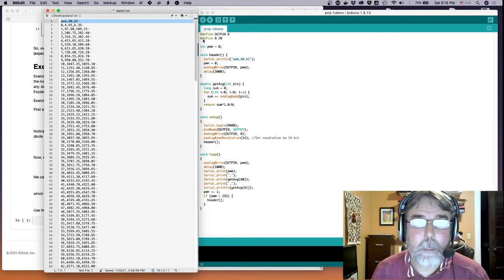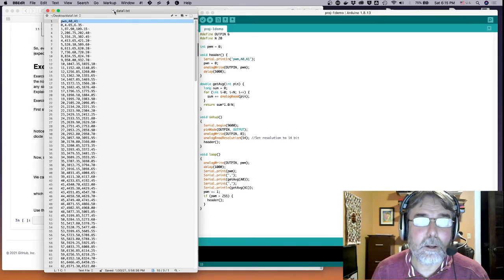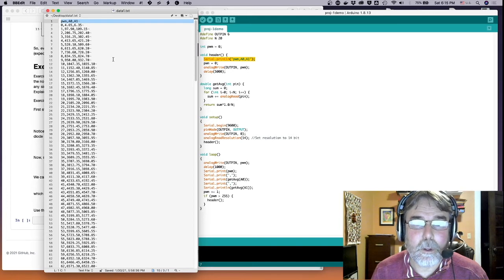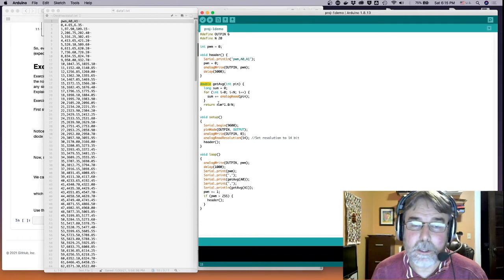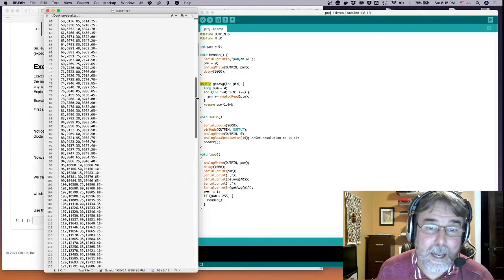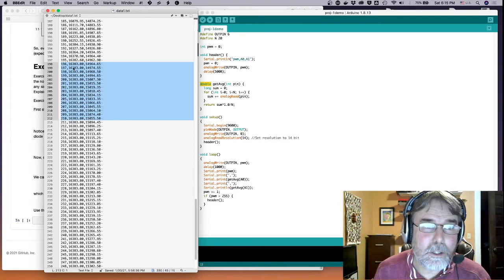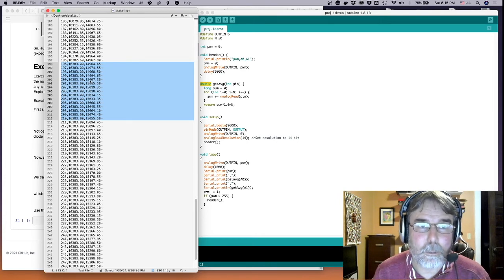I went ahead and copied the data from that code into a file called data1.txt. You can see it has columns PWM, A0, and A1. These are floating-point values because getAverage returns a double. A0 is connected to the high voltage side of the sense resistor; A1 is connected to the low voltage side. Note that the data hits 16,383 at a PWM of around 196, because the ADC can't go above 2 volts.